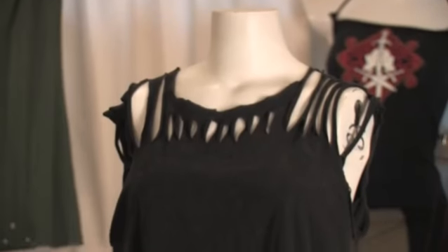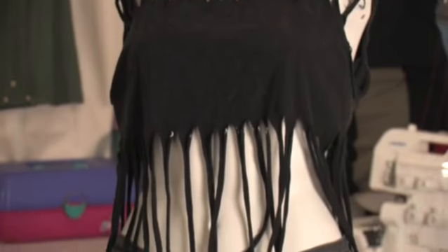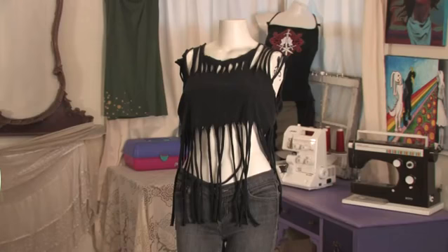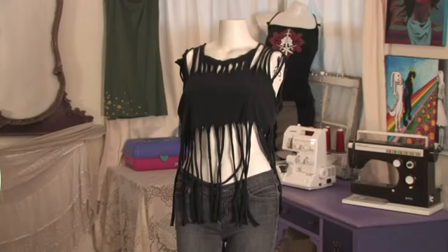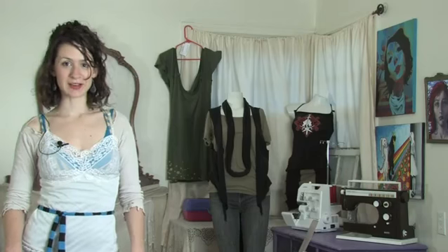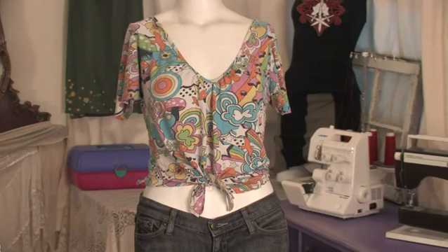And we mustn't forget the fringe. Here we have sort of a Zumba inspired dance wear layering shirt — a little crop top with lots of long fringe. Here we have another fringe influenced shirt with a bit more coverage that you don't have to layer.